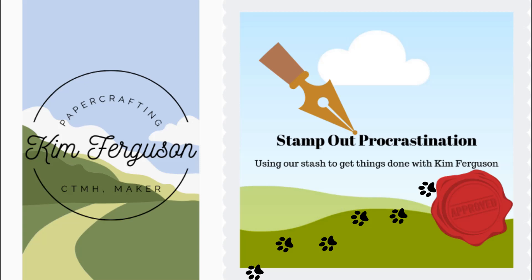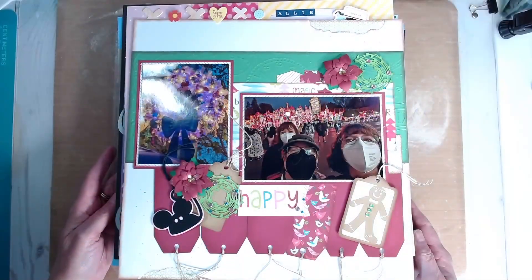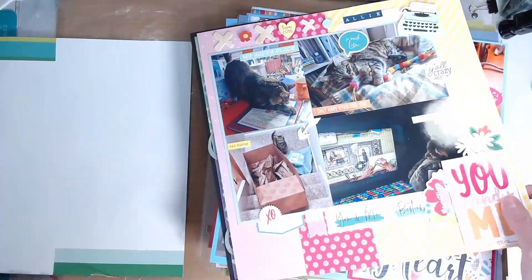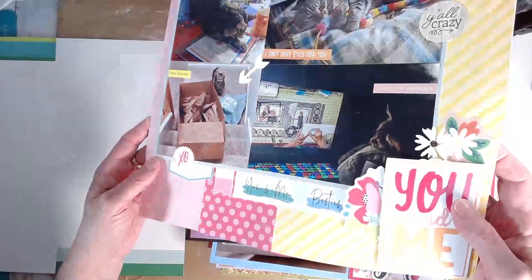Welcome back to my channel. This is the final flip through of my 30 days of sketches with Christy's Beautiful Life. I'm just going to take you real quick through all of the layouts that I've created in these 30 days.